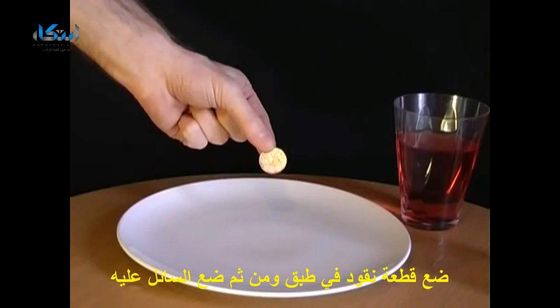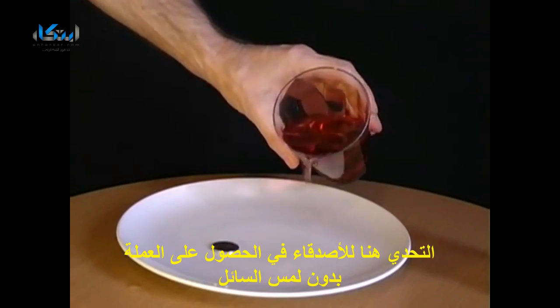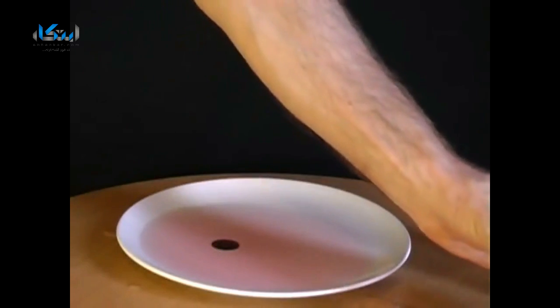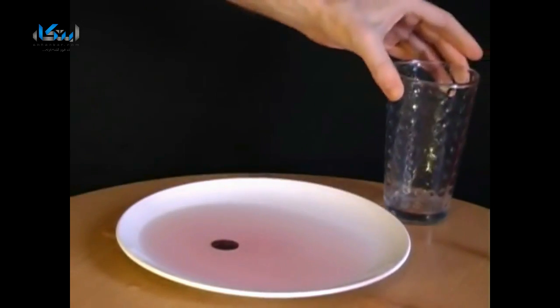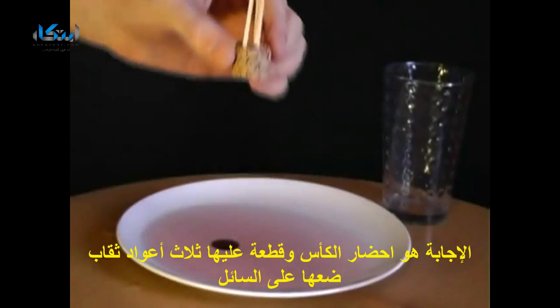Place a coin onto a plate, then pour some liquid over it. Now challenge your friends to pick up the coin without getting their fingers wet. The answer involves a glass, a piece of cork with three matches attached.